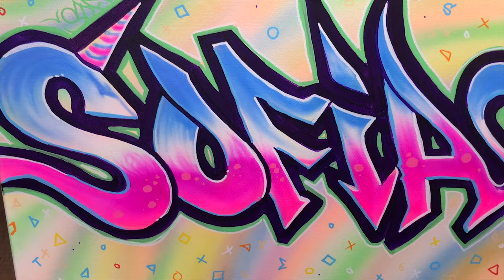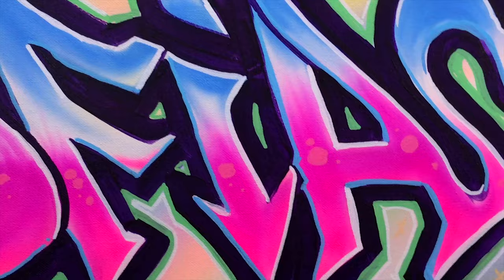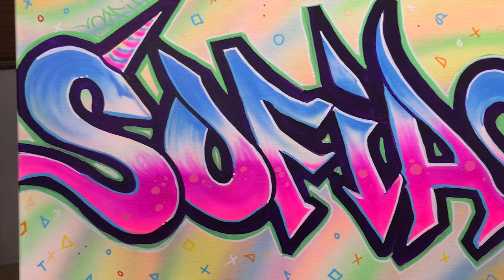There you guys have it — hopefully you enjoyed this video. It was cool coming up with the whole color scheme, and it really came together at the end. It's a little bit of both worlds: something girly and cute but graffiti style at the same time. Follow me — in the description below I have links to my website, Instagram, and I do all kinds of stuff: canvases, apparel, shoes, hats, anything that can be branded or customized. Hopefully I'll see you guys in the next video — bye bye everybody!